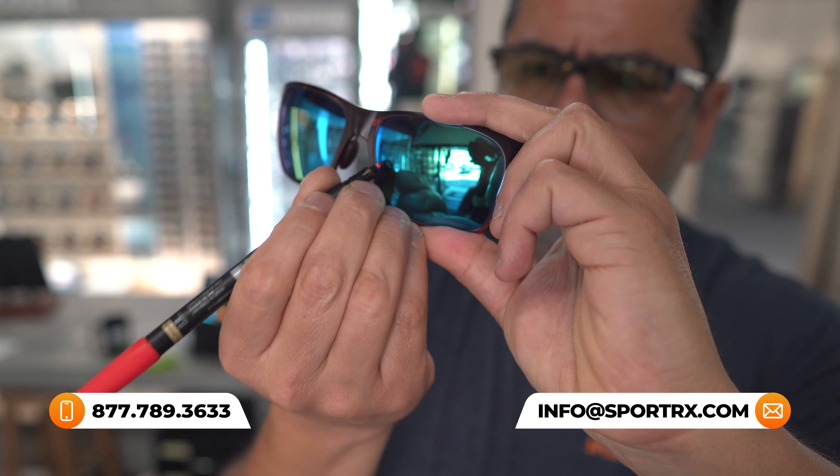If you're liking this content but maybe have additional questions about Captivate lenses or perhaps have prescription needs, reach out to one of our very friendly and knowledgeable SportRx opticians because they are eagerly awaiting your call. And for even more Wiley X frame reviews, unboxings, and prescription Captivate content, check out our videos and our blogs — we'll put a link in the description below.